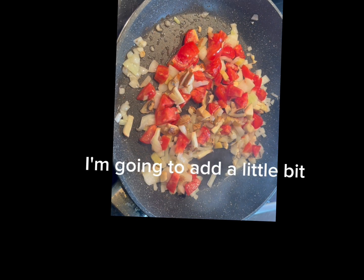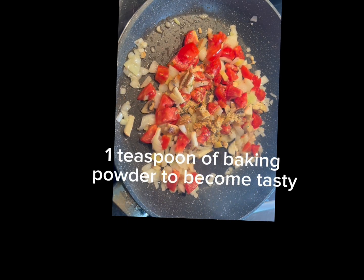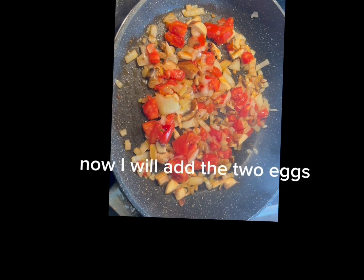I'm going to add a little bit — one teaspoon of baking powder to make it tasty, of course a teaspoon of salt, a little bit of pepper, and now I will add the two eggs.